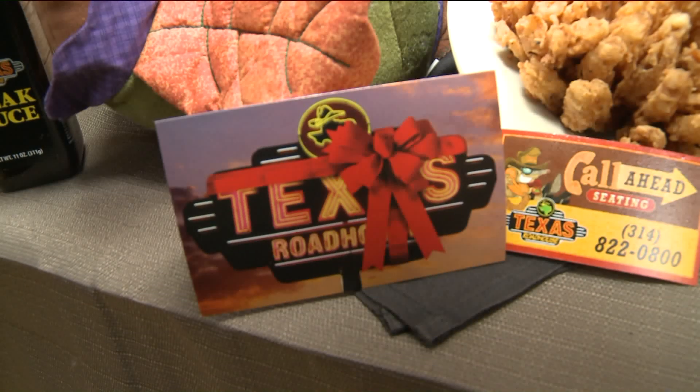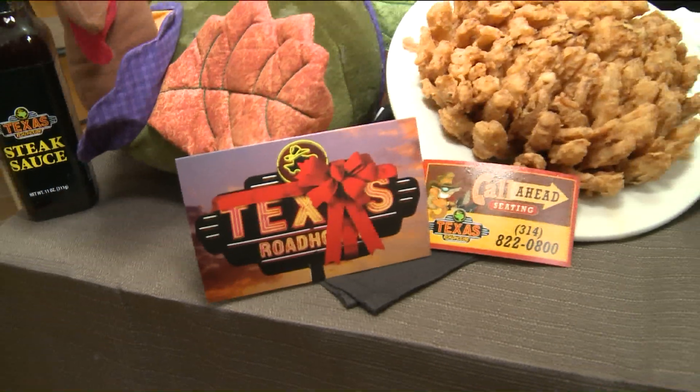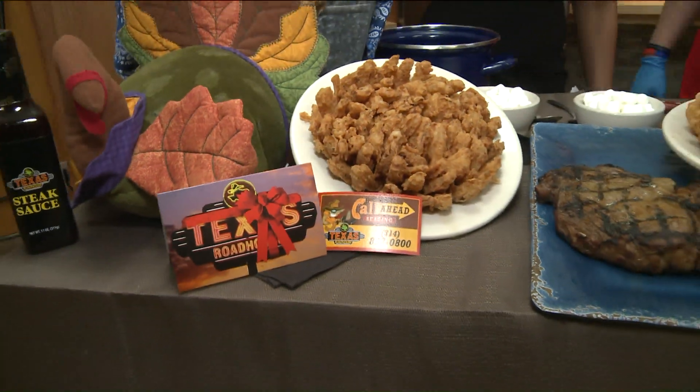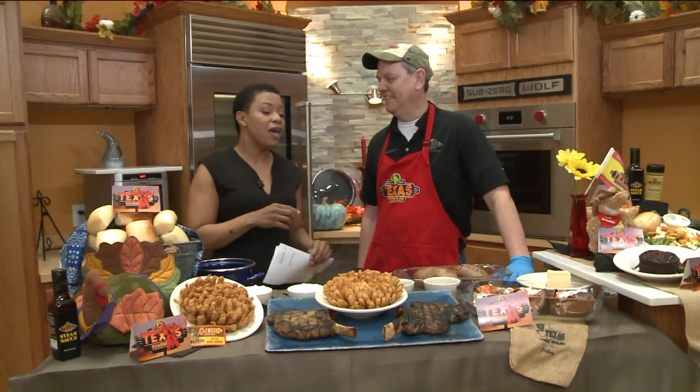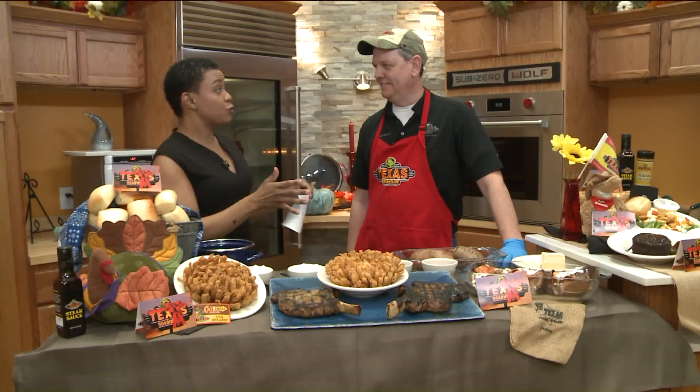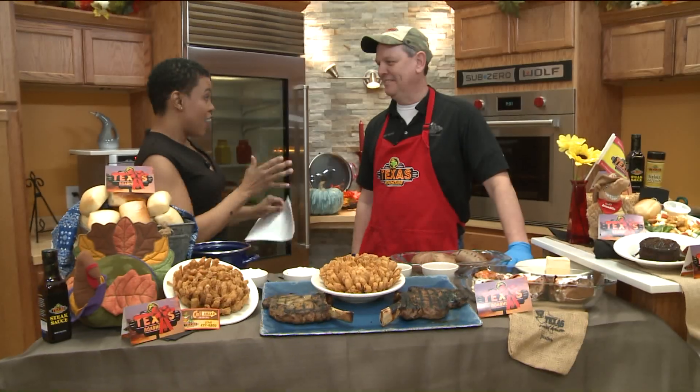Thanksgiving is coming and a lot of people are obsessed with the turkey, rightfully so, but what are you gonna serve for sides? We have Chris Spillman here from Texas Roadhouse and a lot of people love sweet potatoes every way. How do you guys do them?